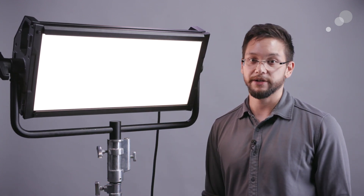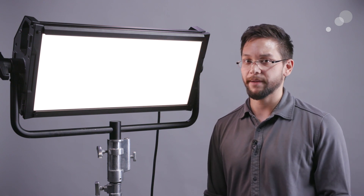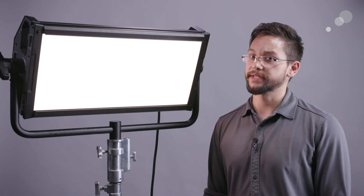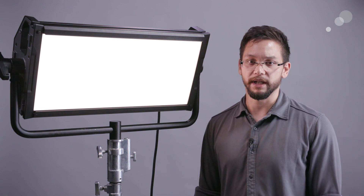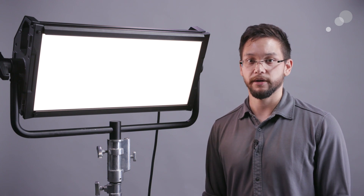It has a number of extra quality-of-life features including wireless control options using both a wireless Bluetooth adapter or wireless DMX. It's also capable of being used with normal DMX setups, in addition to being able to be set up in a master-slave configuration where one light copies its settings and controls over to a host of others through the appropriate cables.